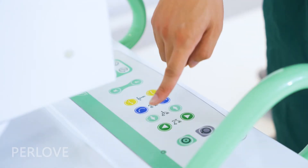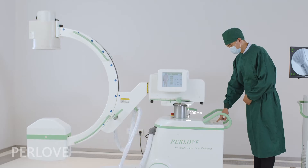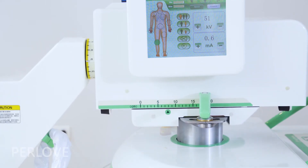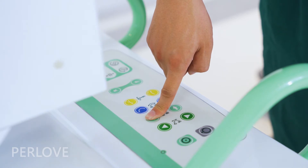This control panel makes the C-Arm electrically lift up and down 400mm, and electrically move backward and forward 200mm.